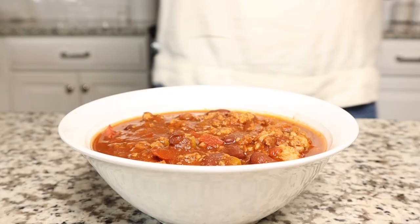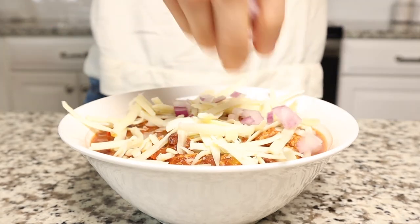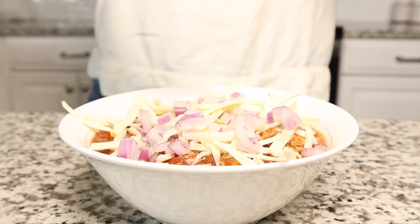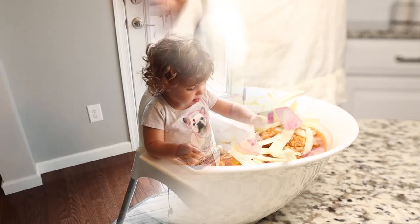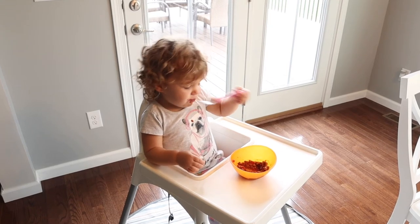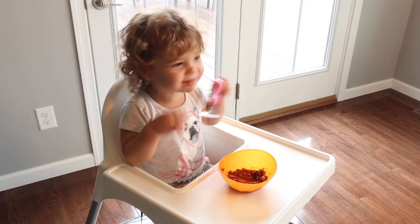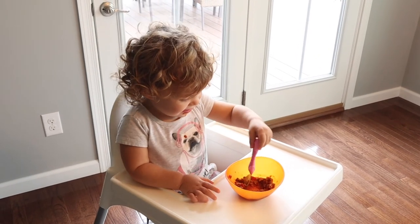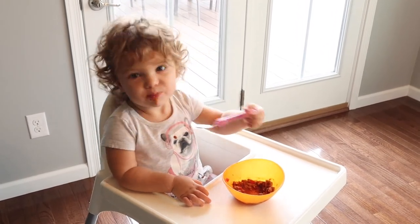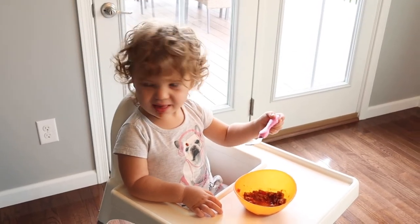Do you like it? Tell your brother and sister to try it.